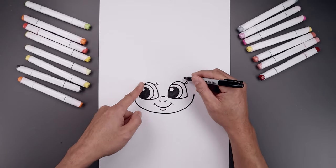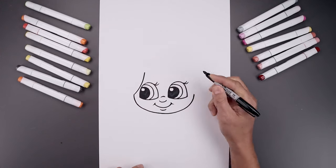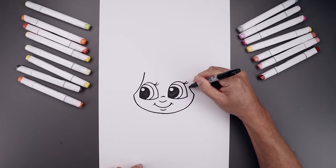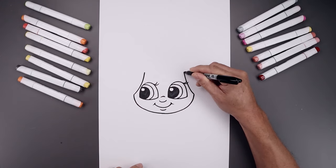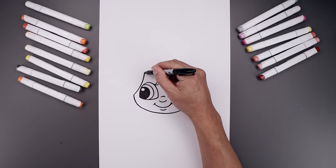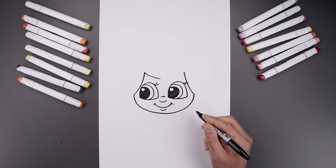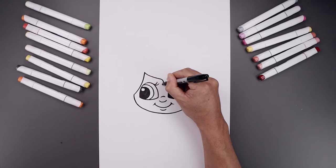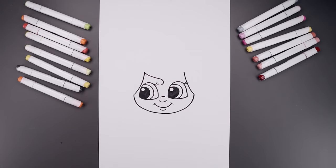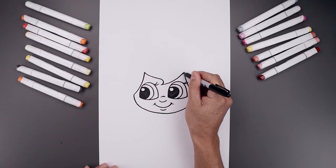Now from here we draw the inside edge of the hairline. On the left, bend this in towards the eye and then up towards the top. Let's draw the center of the hair — starting back on the left, come down and then in. I'm just going to curl this around back towards the left, then bend the hair going across and then up towards the right side.